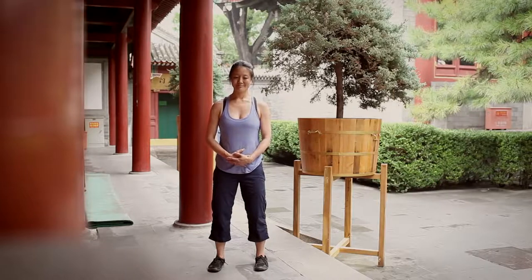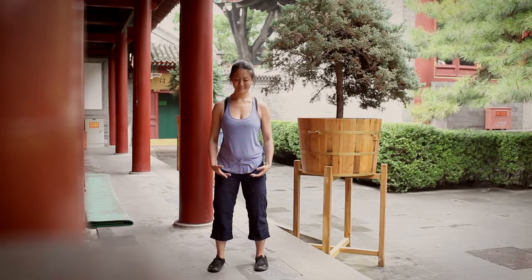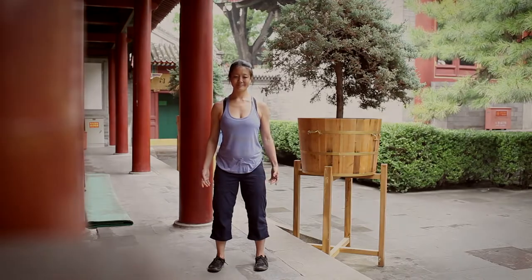We will end with a standing meditation — women left hand over right, men right over left. The hands are placed over the dan tian, which is the energy center, a place where qi is planted, cultivated, and harvested. This ends the eight brocades practice.